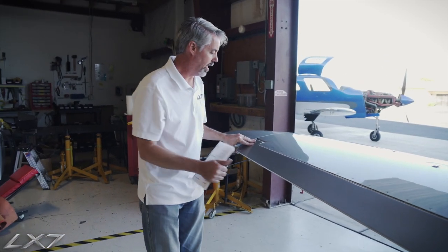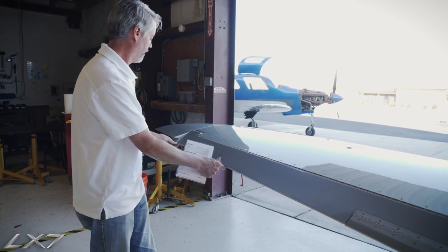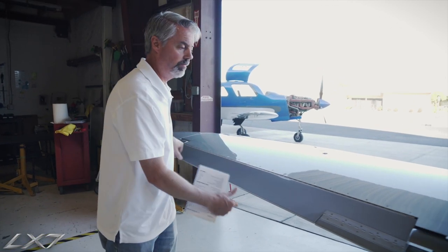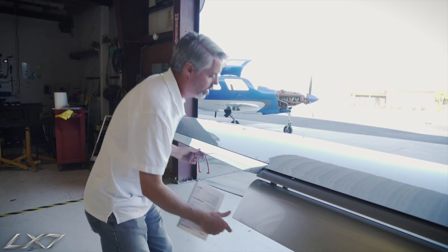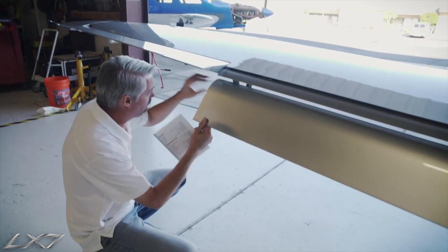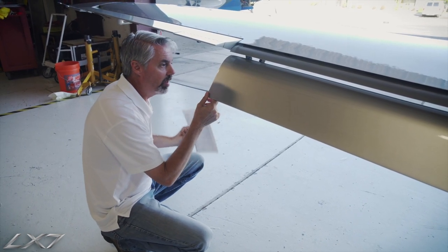The left-hand aileron: travel is good, static wicks are good, and the trim tab is secure. Again, we can see the entire drive system right here with the flap deployed, so we give that a look.